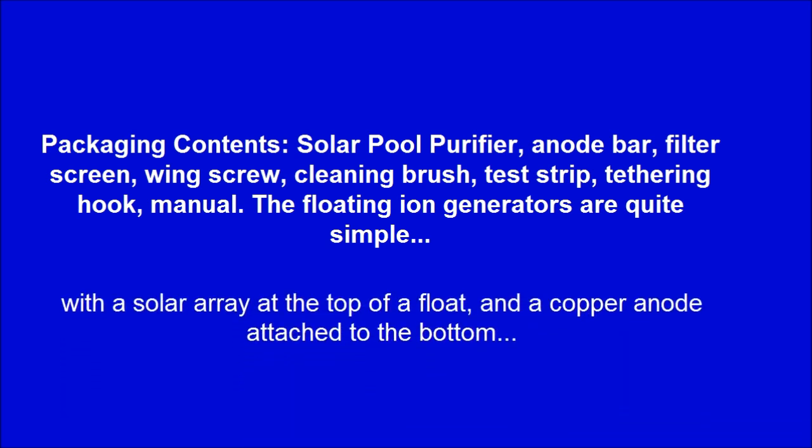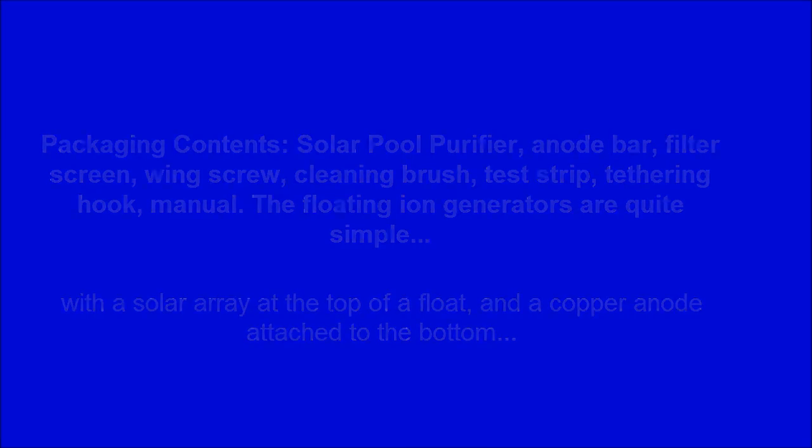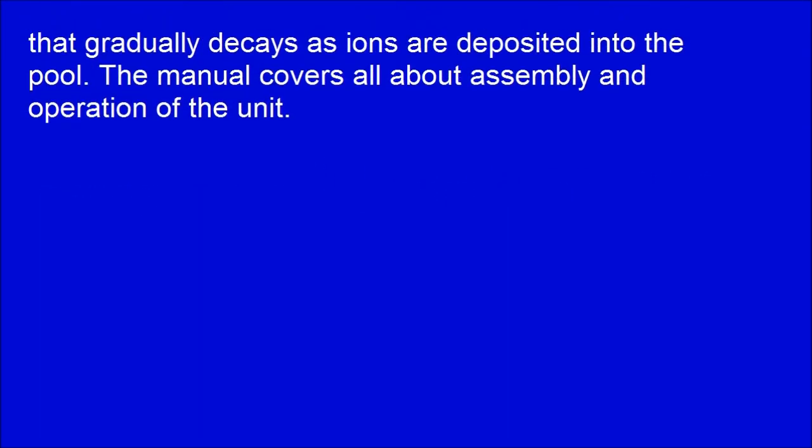With a solar array at the top of a float and a copper anode attached to the bottom, that gradually decays as ions are deposited into the pool. The manual covers all about assembly and operation of the unit.